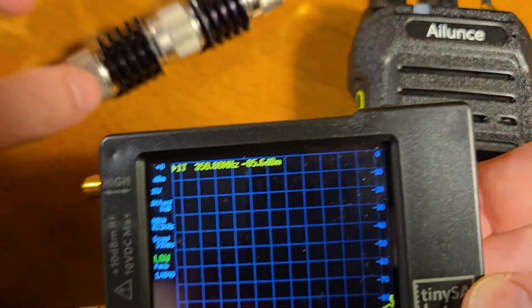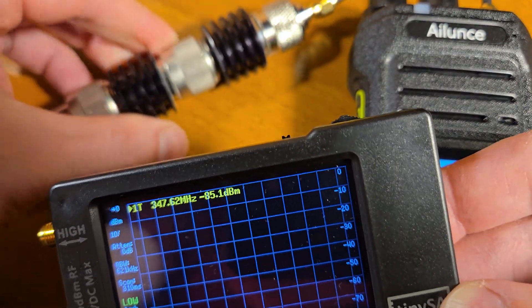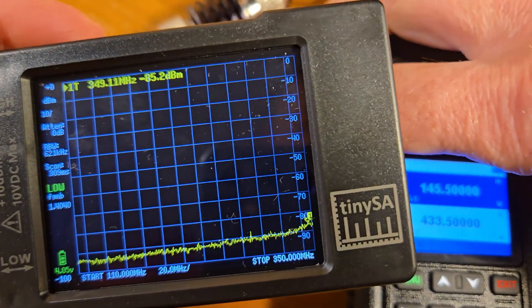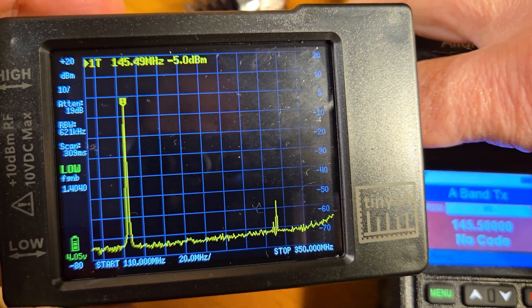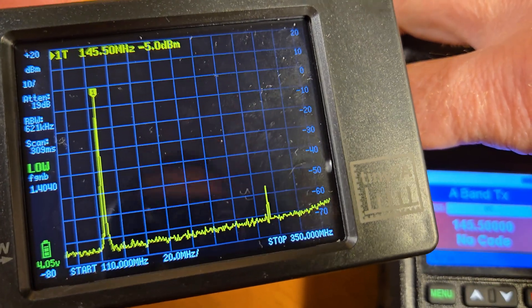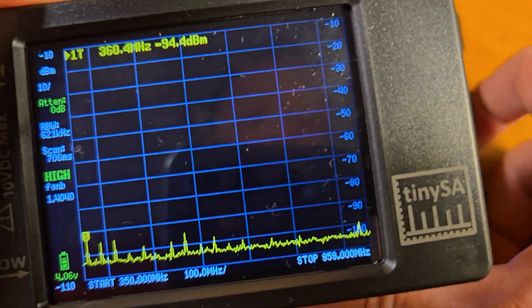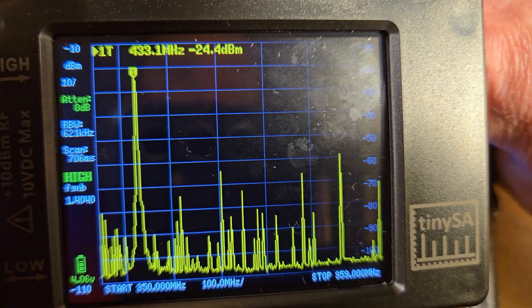Let's check harmonics — currently I'm using a couple of attenuators and a TinySA. On the 2 meter band, after transmitting we can see the main signal and the second harmonic. On the 70 cm band, after transmitting we can see the main signal.